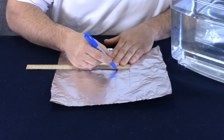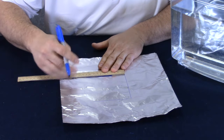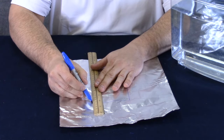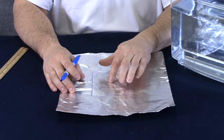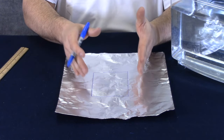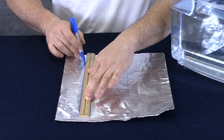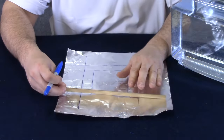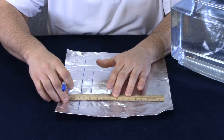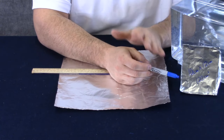If I press too hard, I might tear the aluminum foil, so I need to be careful. I know that this rectangle has an area of 120 square centimeters. That's going to be important when we want to make a boat that's smaller than this one. Now let's trace out the other side of our ruler and then we can cut out our boat, fold it, and bring our boat to life.